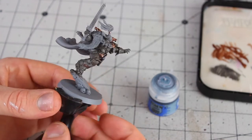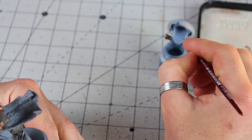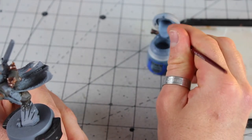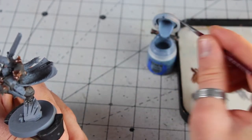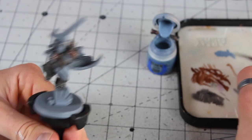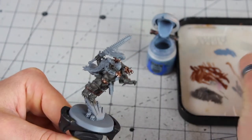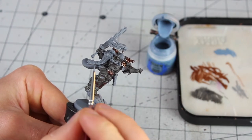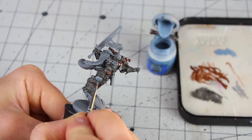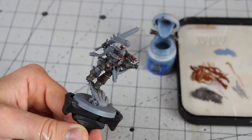Now we're building up the colour with Russ Grey — I've got a layer brush on the go. You can use any brush; it doesn't have to be too small or thick, but something along the lines of a layer brush is quite nice. The paint needs to be nice and smooth. It's going to take a couple of good thin coats — two should probably be fine. What I'm doing is avoiding the recesses, the bits we've already shaded, so those will stay that nice dark greyish colour.